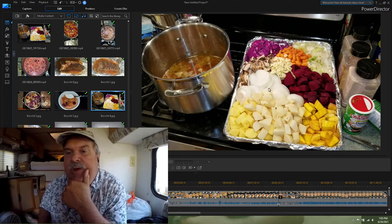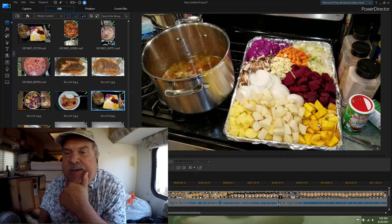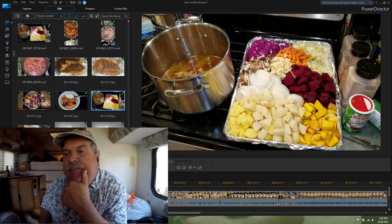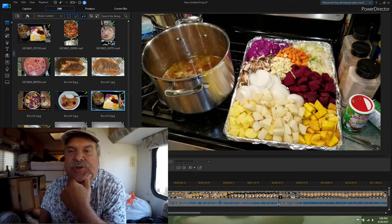Two white onions, three medium golden potatoes, and six red potatoes — all peeled and diced. The beets you chop off the ends, peel, and chop into about half-inch square cubes.